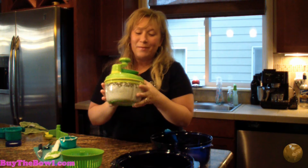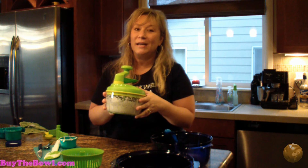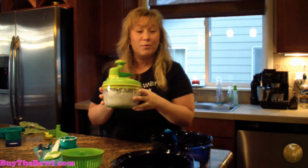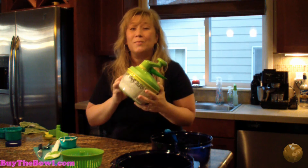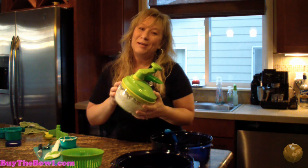This is the Quick Chef and I think it belongs in every kitchen. If you don't own one, you can go to www.buythebowl.com and order yours. If you're looking for gifts, this would make a fantastic present as well. Thanks so much and have a wonderful day.